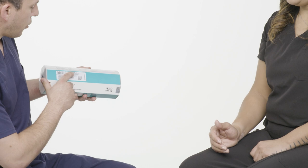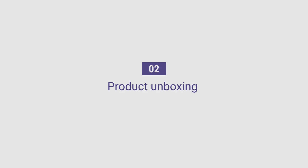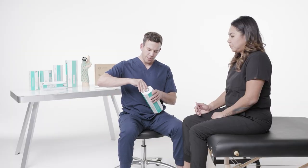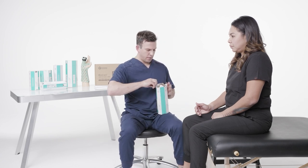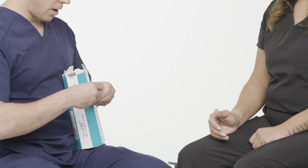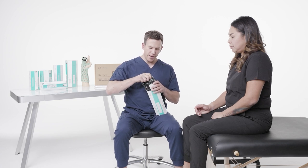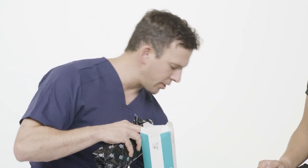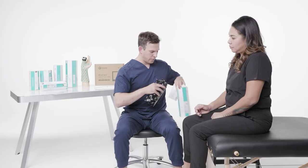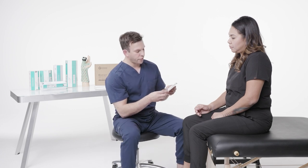Ulnar gutter immobilizer, medium — and you have the expiration date as well. I'm going to open up the box and take out a couple items. I have my figure strap here to the side, I have the bag in which the brace comes in, and I also have my instructions for use. I'm going to put that right here to the side — the instructions for use manual.